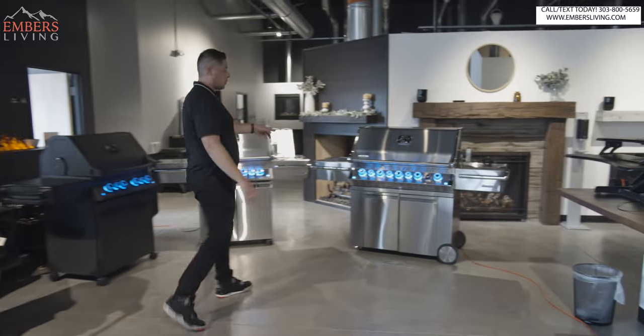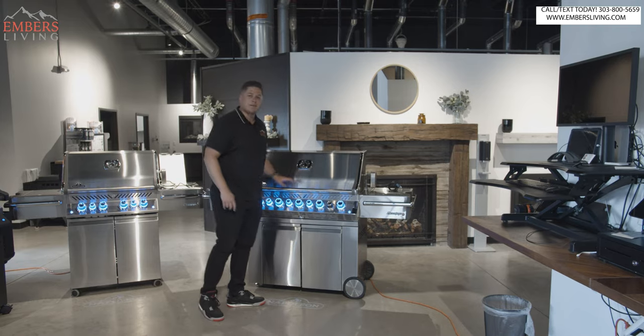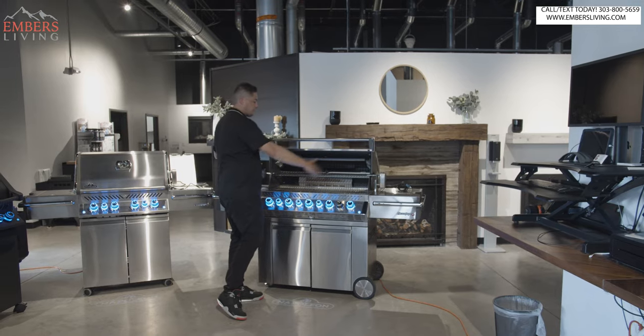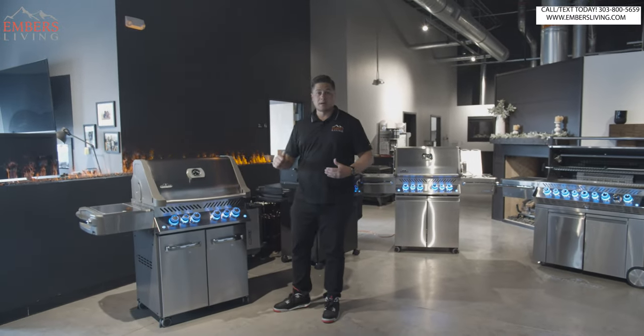You can also order it in the 665 version, which is the five-burner. So you essentially have like a 40-inch or a 30-inch grill head. You can get the regular Prestige in either size model.